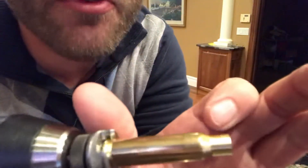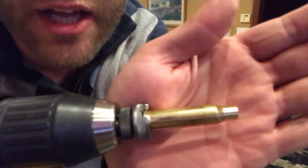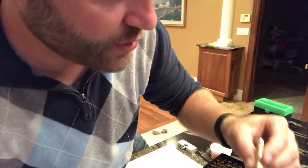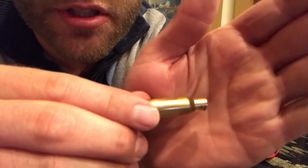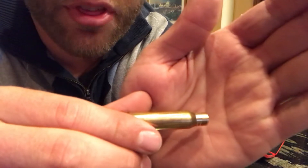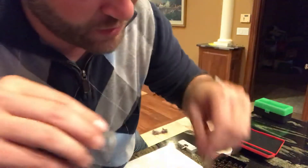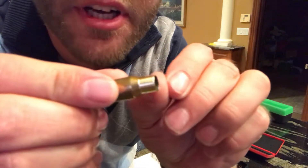From where it starts to bevel up, it's all nice and shiny all the way around — that's what you want to see. What you don't want is what I did on one of the last ones: some parts are shiny and other parts aren't. Where it's not shiny, that's a low spot — it means you're a little too thick there and you need to go a little bit deeper with your cutting tool, until the whole way around is nice and shiny.